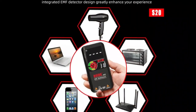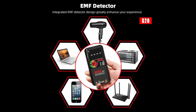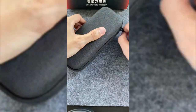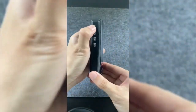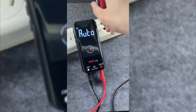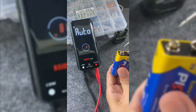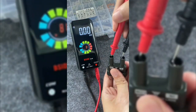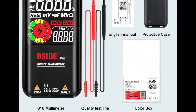And as usual, the best for last. Imagine having an electronics lab in the palm of your hand — a device that allows you to measure voltage, current, resistance, and much more with the precision of a professional. Well, such a device exists. It's called the BSID Digital Multimeter, and today we will introduce it to you in detail.